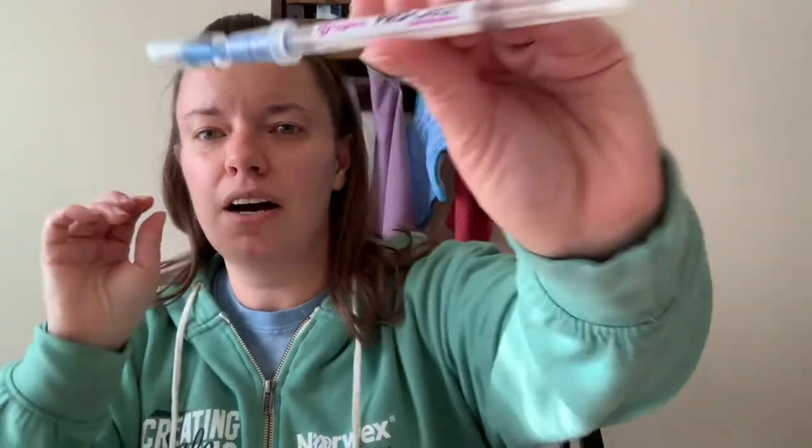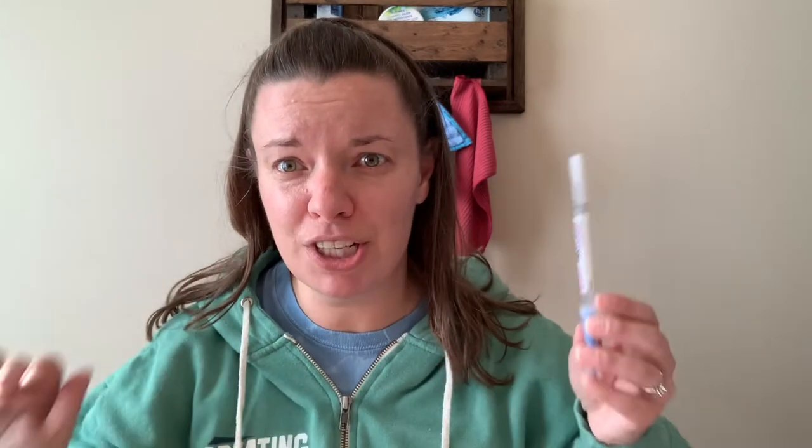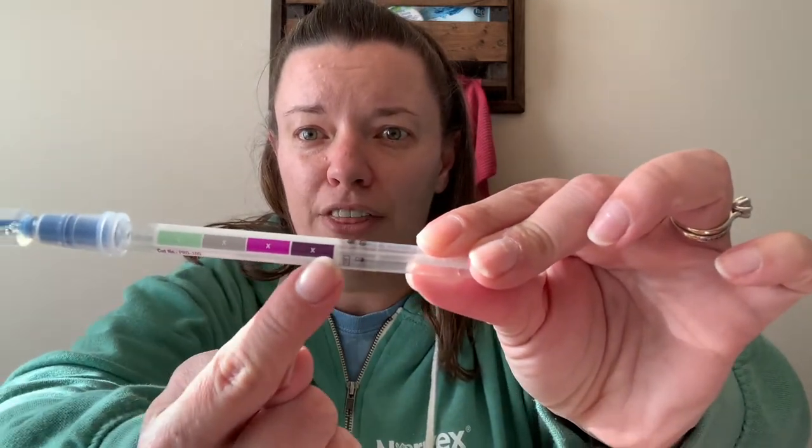So what I'm going to do is, first of all, show you what we're going to use to test with. These are protein test swabs. The health industry uses these kinds of swabs to be able to test for cleanliness. These are not made by Norwex — this is something purchased online; it's a health industry item. What it's going to do is test for proteins. If it detects proteins, it's going to turn purple. So green is clean. Anything other than green is not clean. The darker and grosser it is, the more stuff it's picking up.